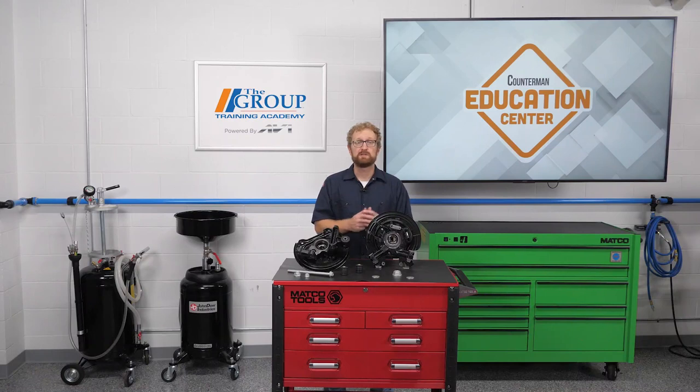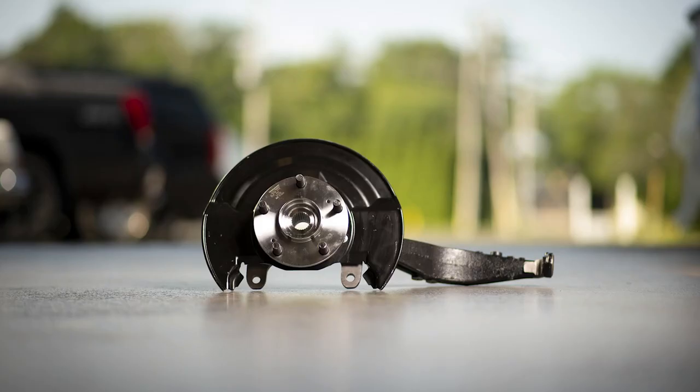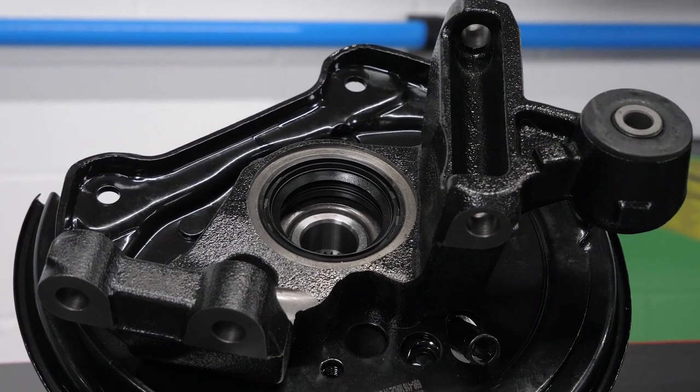In this video, we're going to talk about an option that you can present to your DIY and DIFM customers that can save them a lot of time on a notoriously labor-intensive repair job and greatly increase their chances of getting the job done right the first time. We're talking about replacing a failed Gen 1 press-in bearing, and we're going to go over an alternate repair option called a loaded steering knuckle.